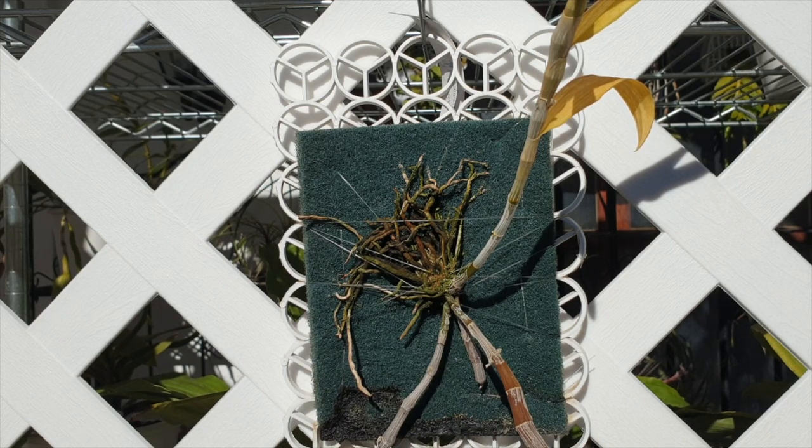Right now all this orchid is getting is just plain RO water, once, maybe twice a day. For example, today I misted her in the morning and it is now noon and she's already dry. And because it's a warmish winter day, I'm going to mist her again.